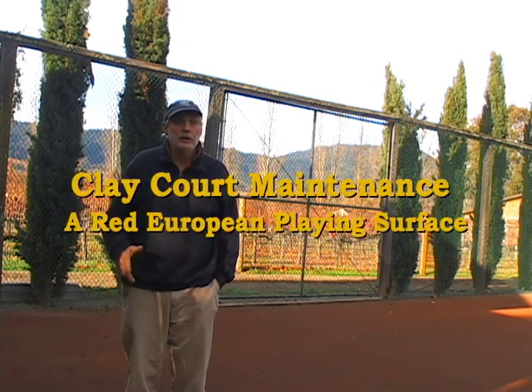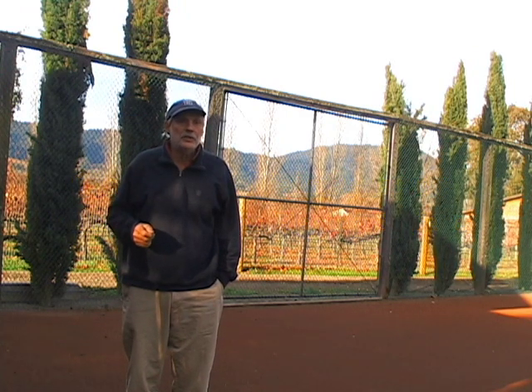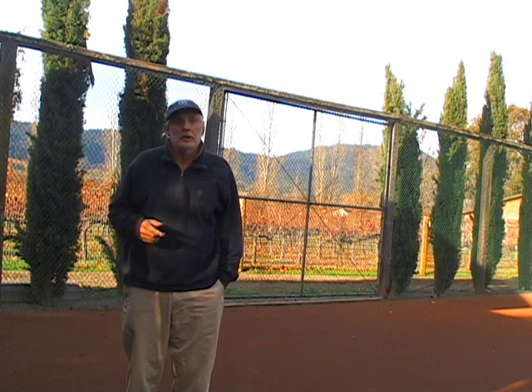My name is John Scrooby. I represent a company in California that builds and maintains clay tennis and bocce courts. Today I want to show you how we maintain a clay court with a red surface.